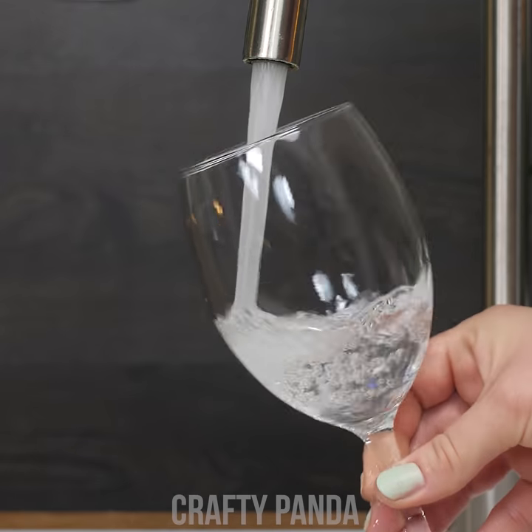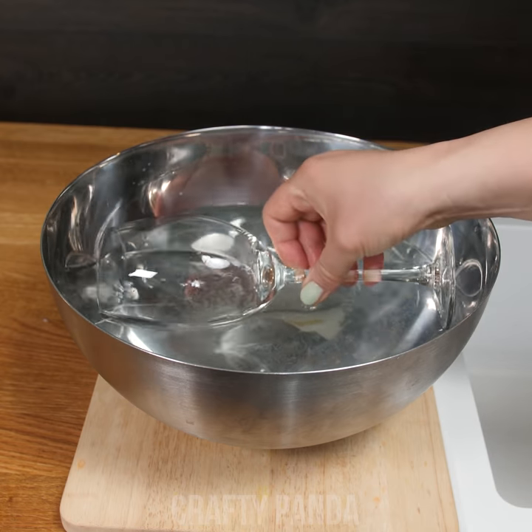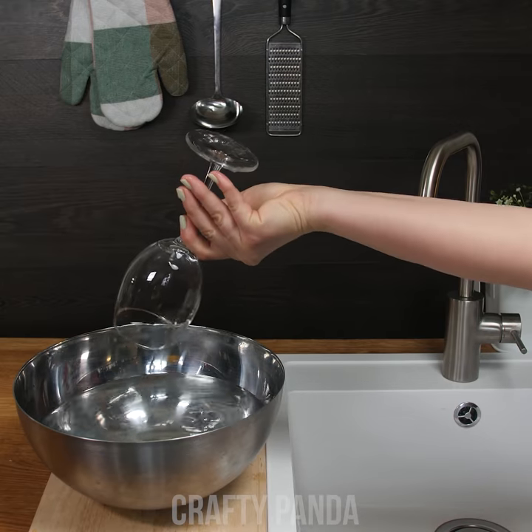First, rinse them under running water. Then dip them in a bowl of water mixed with vinegar. That's it, shiny as new. And it only took a couple of seconds. You can pour that rosé wine now without worrying about smudgy glasses. Jacob will remember next time.